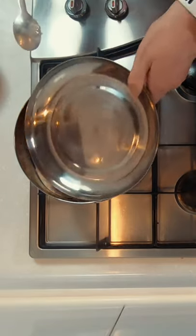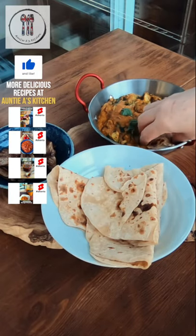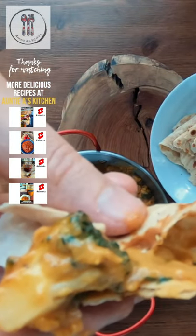These homemade chapatis are simple to make, soft and delicious, and go great with a homemade curry of your choice. Thanks for watching — I'll see you in the next video.